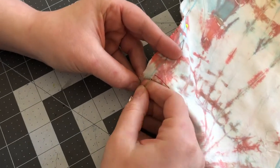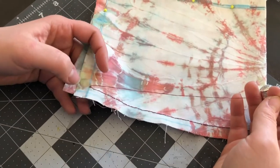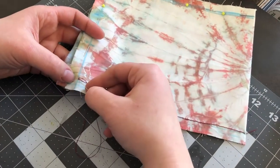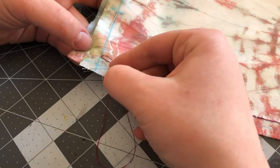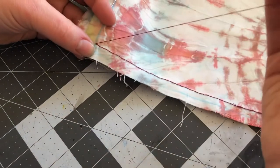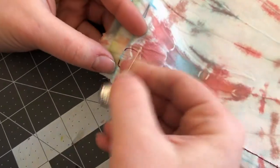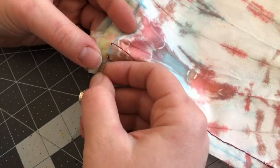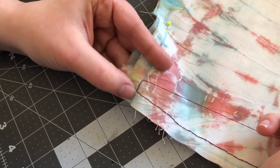Continue doing the backstitch until you get to the corner. Now we are at the corner of our piece. You can either knot it here and start again to go the other direction, or you can do what I'm doing and just continue. At the corner I did my backstitch but instead of going past the line, I just came back out in the same place I came out last time. You go in through where you entered last time and come through again in the same place as the previous time.